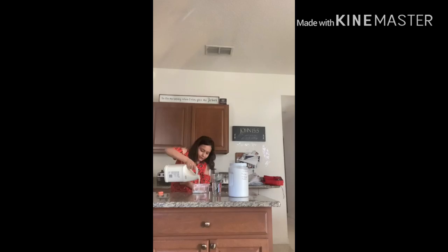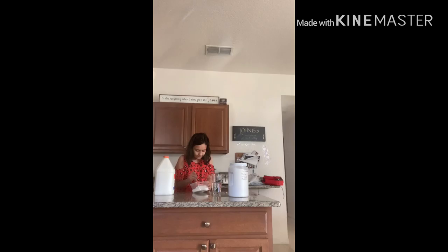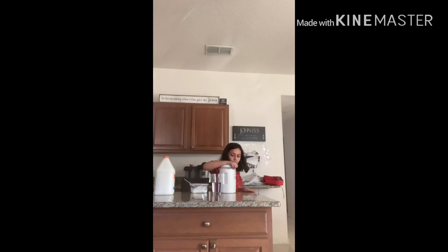Wow, this is a lot of glue. I'm trying not to spill. Oh my gosh, this is like so much. I think this is about good enough. I'm going to mix it, which is not so much of a good idea, but I still think I'm going to mix it. And it mixes pretty good.